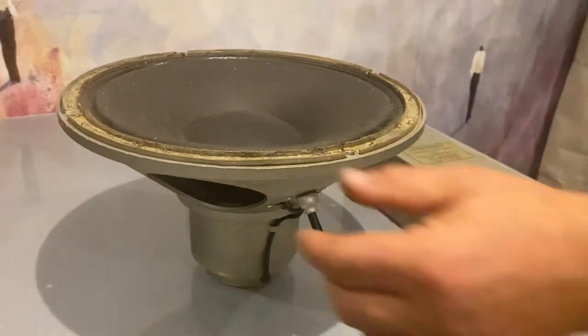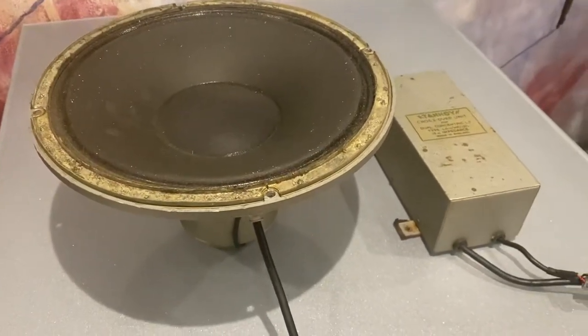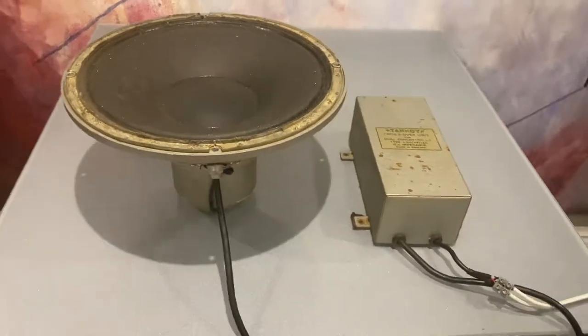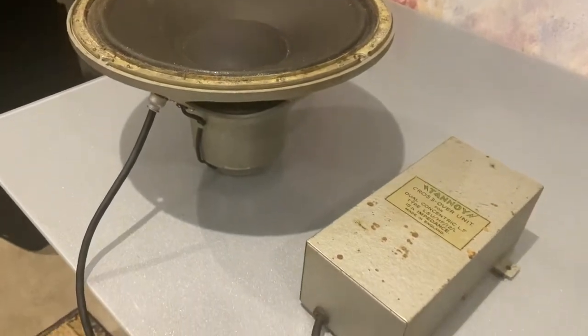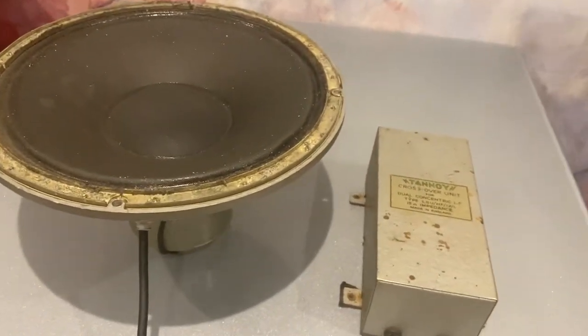Taking it out today. There isn't any gasket on there, but I'm sure you can get a new one from someone like Tannoy on eBay. Yeah, it's got some major age-related patina on the crossover and the driver itself. Almost antique status.